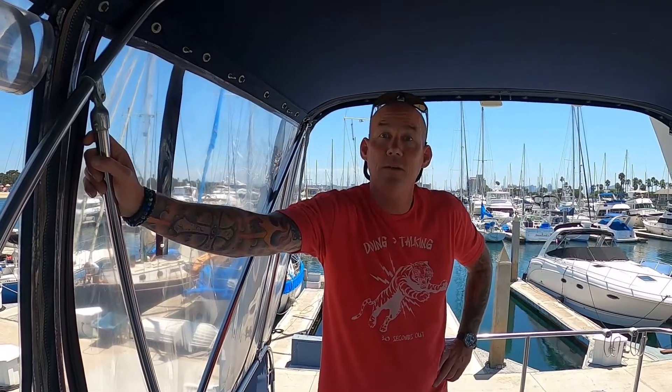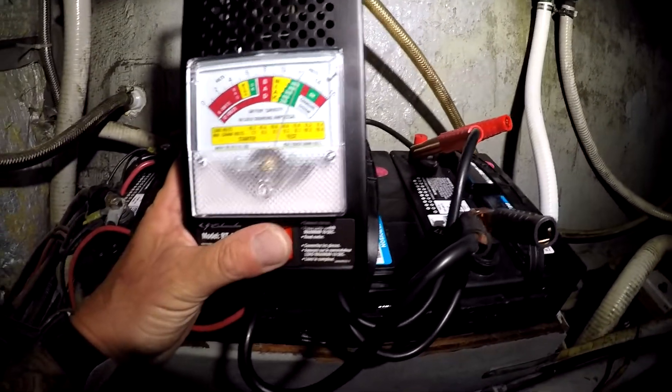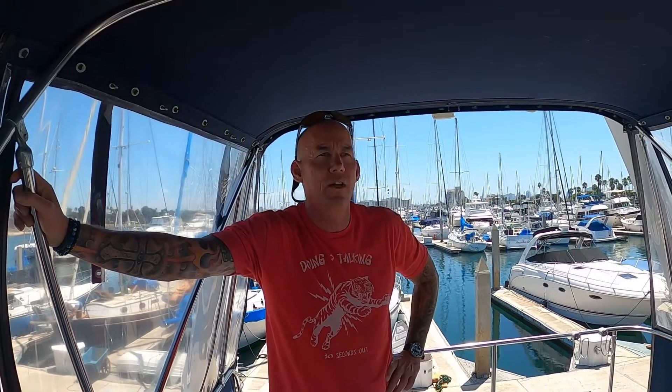So what do you do now? New batteries — that's what we're looking for. When we do a load test, they should be at 575 cold cranking amps and a maximum of 675. I was getting a hard crank, but we'll find out — so that's what we're going to do.